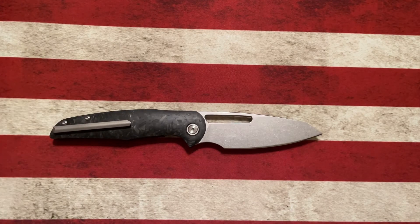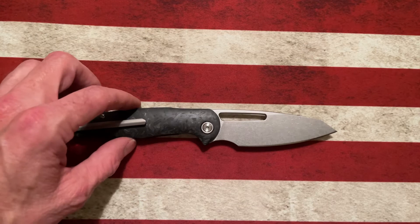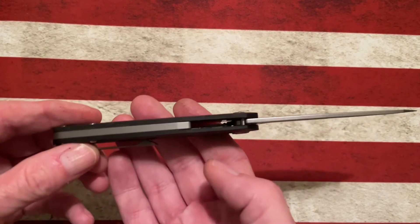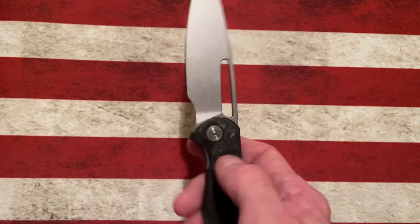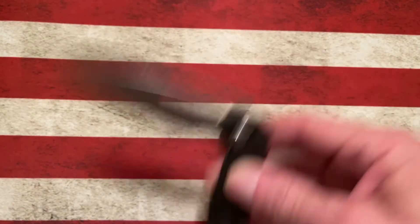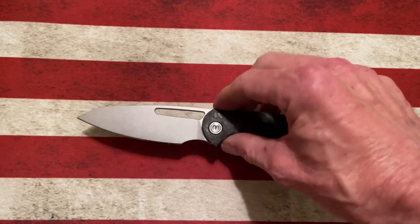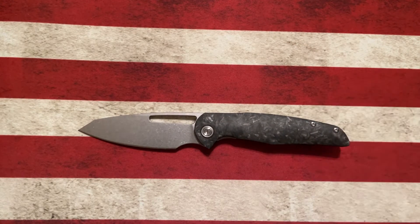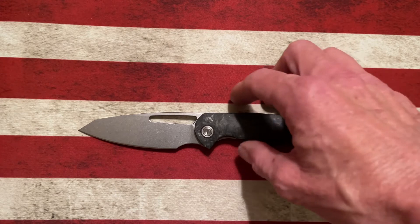So this knife started out as Dylan talking about it, and then different content creators started getting their hands on it, started to be able to review it, started to show kind of what it was going to be, what it was not going to be — the way that it was kind of an understated, elegant gentleman's folder, mid-size to full-size knife with a very neutral handle and a fantastic finger choil.